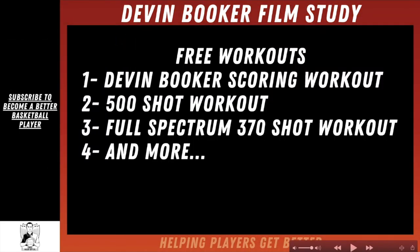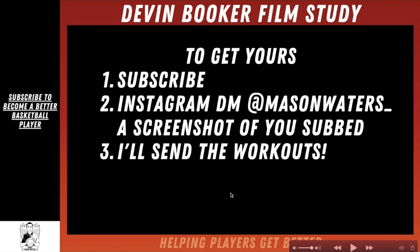Thanks for watching this video. Again, if you want these free shooting and scoring workouts, just follow the instructions on screen. I hope you all found it helpful, have a great Christmas and a great holiday break, and we'll see you for part two of the Devin Booker film study coming soon.